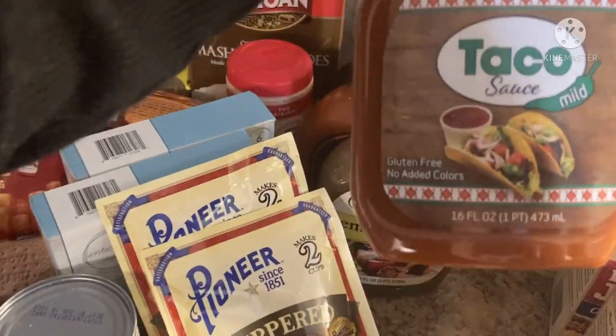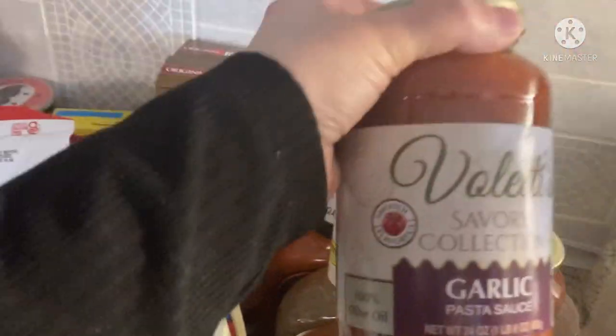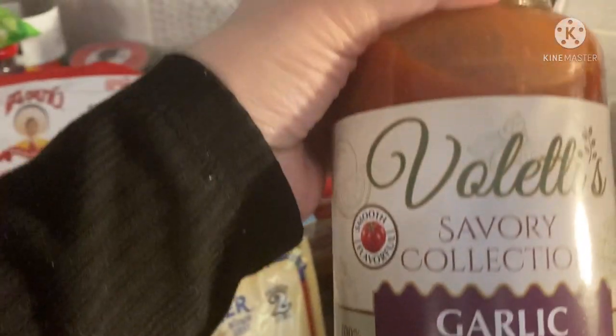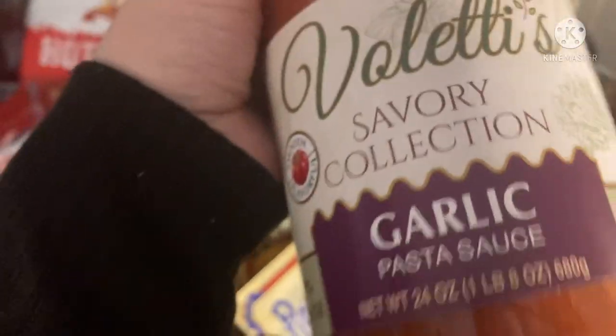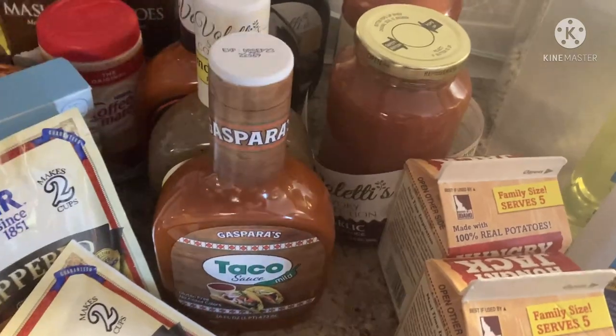I found this Gasparra's taco sauce — it's mild and 16 ounces. I'd never seen that before, so I grabbed it. And the label's coming off this one — I've tried this. I made a pork ragu in the slow cooker and if you guys want to see a recipe on that I'll be happy to film it. I ended up using this garlic Valetti's pasta sauce and it is so good — they also have basil and marinara. I was only able to find these in one or two of the stores I went to, so I snagged them right up.